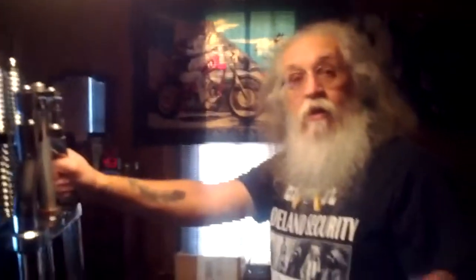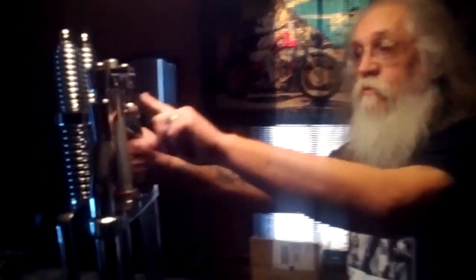A nice thing about this is I was looking for fork stops, trying to figure out what I was going to do to keep this from flopping over. When I got to looking at it, it has built-in fork stops right here and here — you don't have to buy the internal ones, which are a pain to put on. I'm liking this front end more and more the more I look at it.